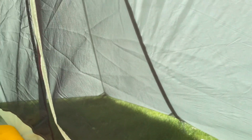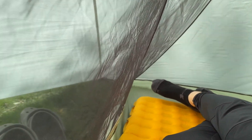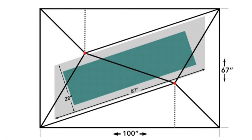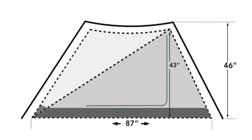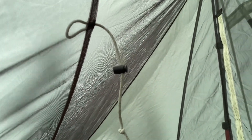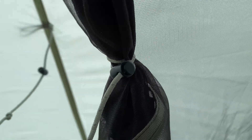So the tent in its entirety does take up a pretty big footprint, so keep that in mind. I'll put the dimensions of exactly what that is up on the screen. Some other quick features about this: you've got storage space up above your head across the entire length of the inner tent. You've got these nice shock cords to roll up the door to the inner tent on either side, which is nice.